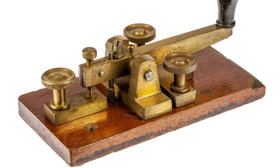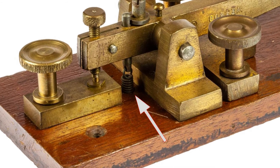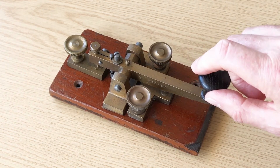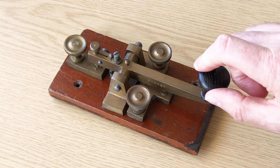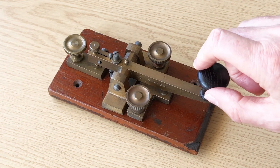In the centre under the lever is a spring to pull the key back to the key up or open position. The tension of this can be adjusted to suit. The key is actually a delight to use, even after all these years — it's not too large, but the additional weight of the lever gives it a bit of solidity which feels really good.